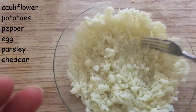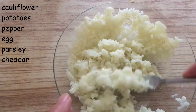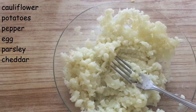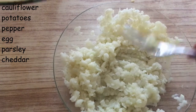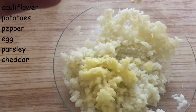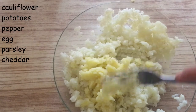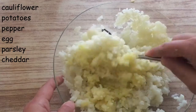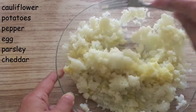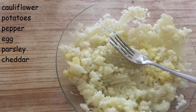I boiled some cauliflower, then I mashed it. Then I boiled two small potatoes and mashed them too, and I'm going to add them together with the cauliflower.